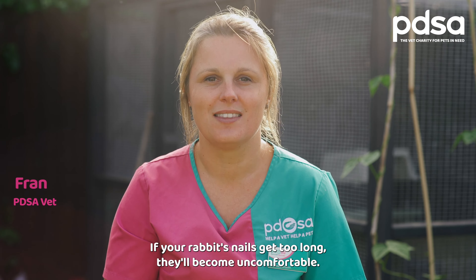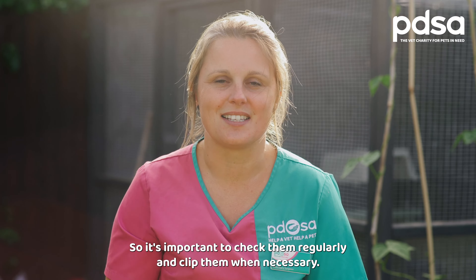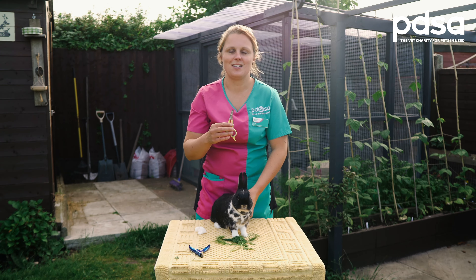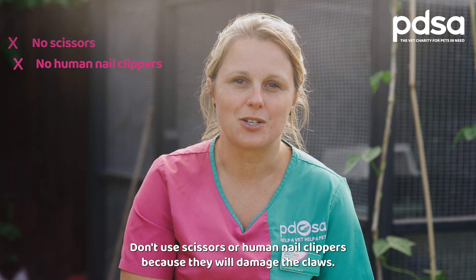If your rabbit's nails get too long they'll become uncomfortable, so it's important to check them regularly and clip them when necessary. Step one: have someone hold your rabbit on a non-slip surface and take a pair of rabbit nail clippers. Don't use scissors or human nail clippers because they will damage the claws.